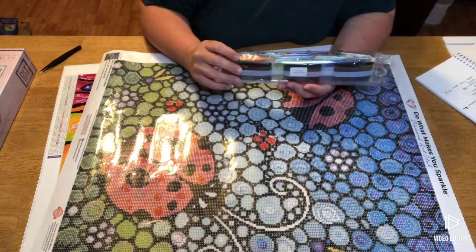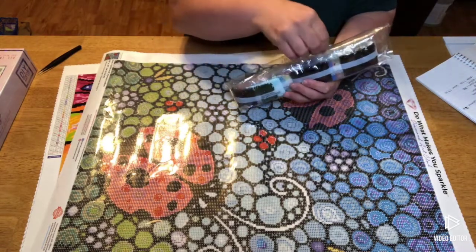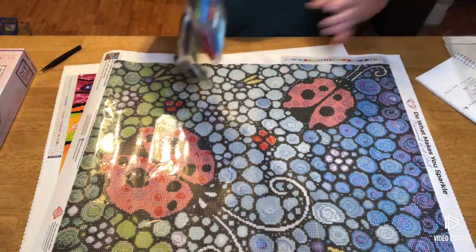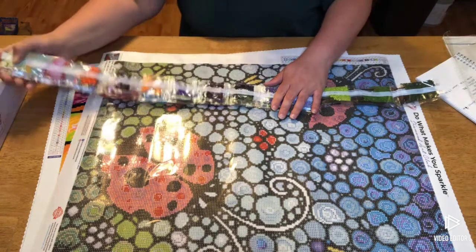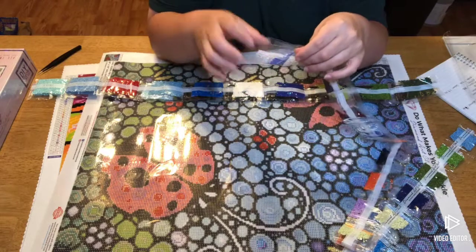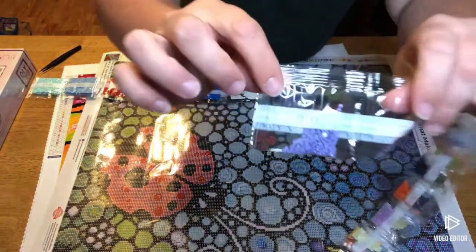Let's pull out these drills. If you do not like crinkling plastic, I warn you — it's going to happen for the next couple of seconds. Diamond Art Club sorts bags by weight, so you're going to have a strip that has little bits and then strips that have more.